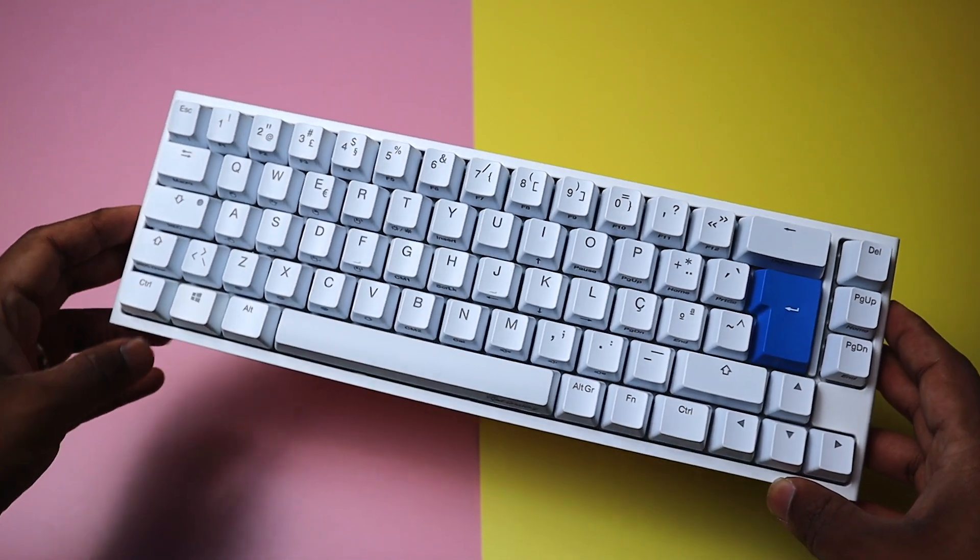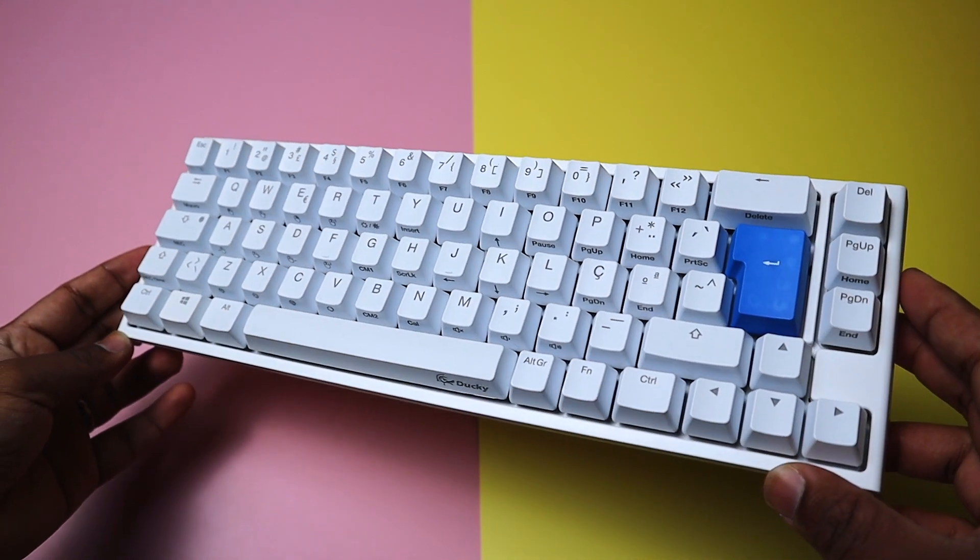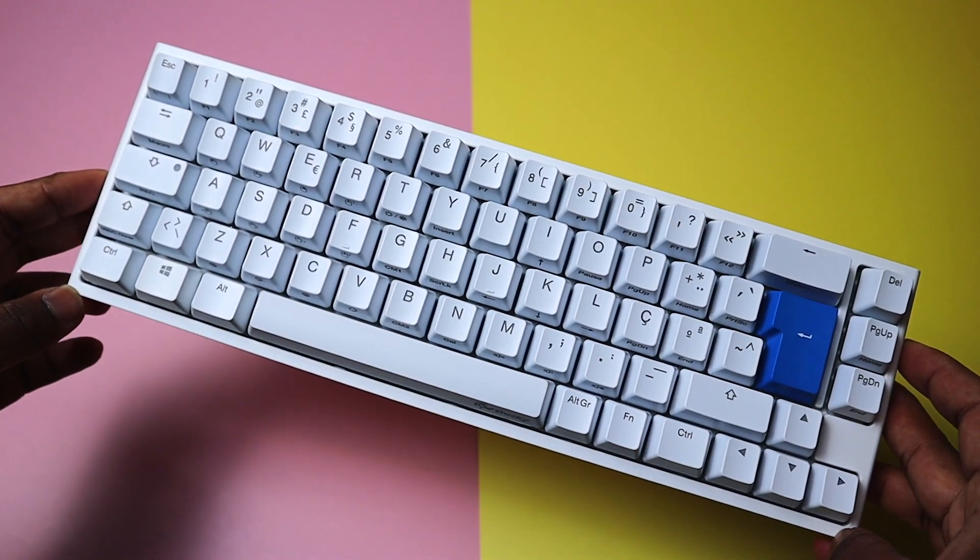I didn't really end up modding this keyboard because of reasons I'll get into later. Here's what it sounds like in stock configuration.